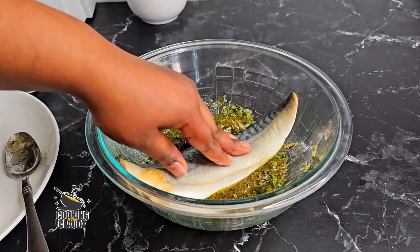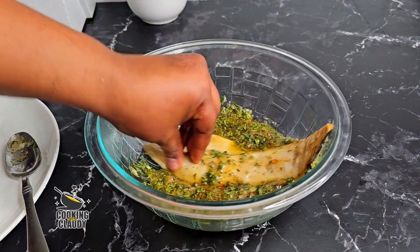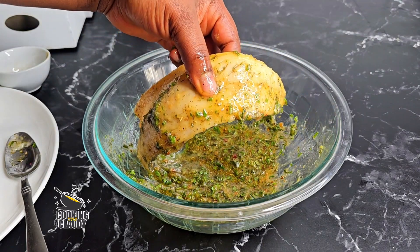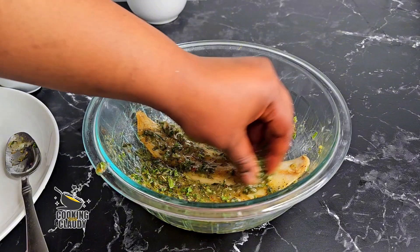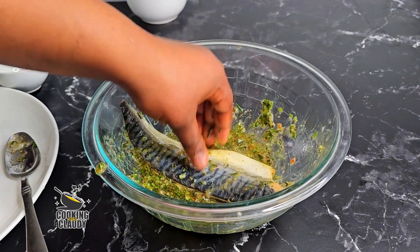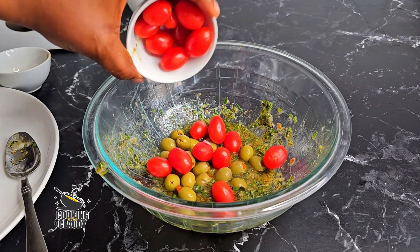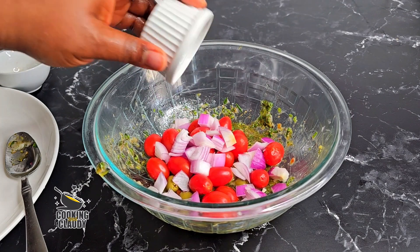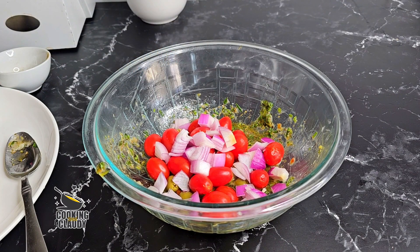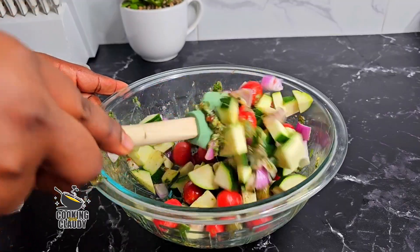Now bring in your mackerel fillets and make sure you generously coat both sides with the marinade. Into the remaining marinade, bring in some olives and some zucchini. Go ahead and mix everything until well coated.